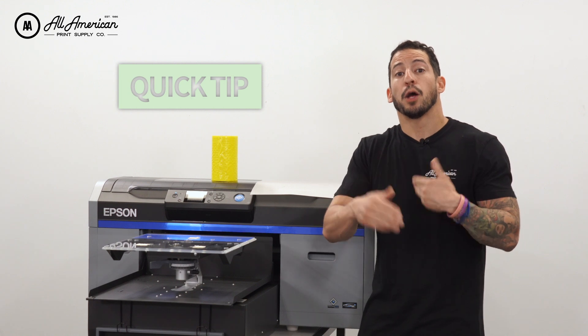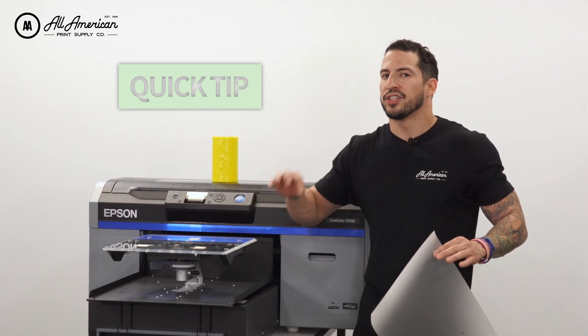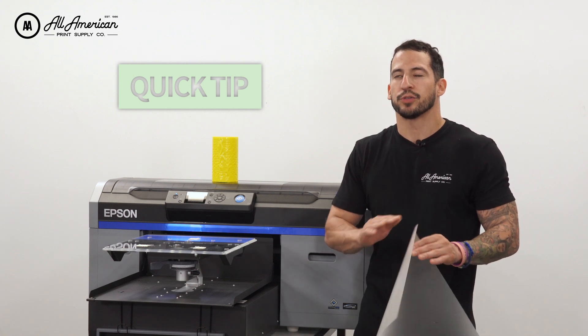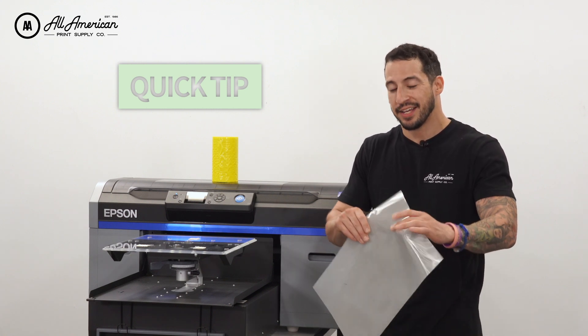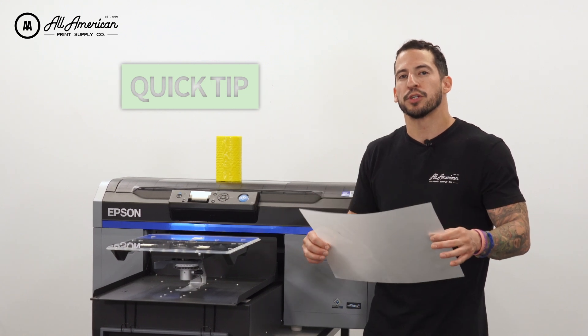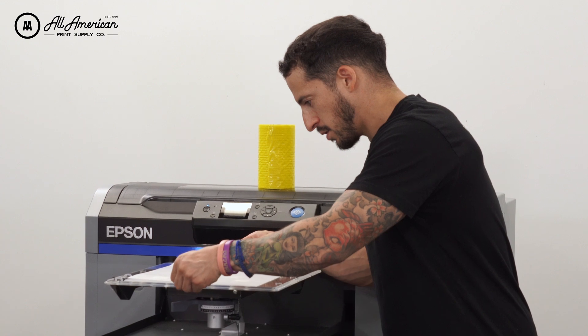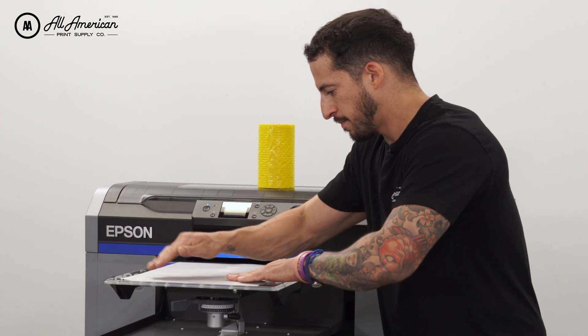A quick tip I've learned to help better center my film is using the hardware on the platen. This will always help me find a nice center point so I know exactly where my image is going to land. We're going to lay this down nice and flat, applying brief pressure to those grip strips. There we go — it's that easy.